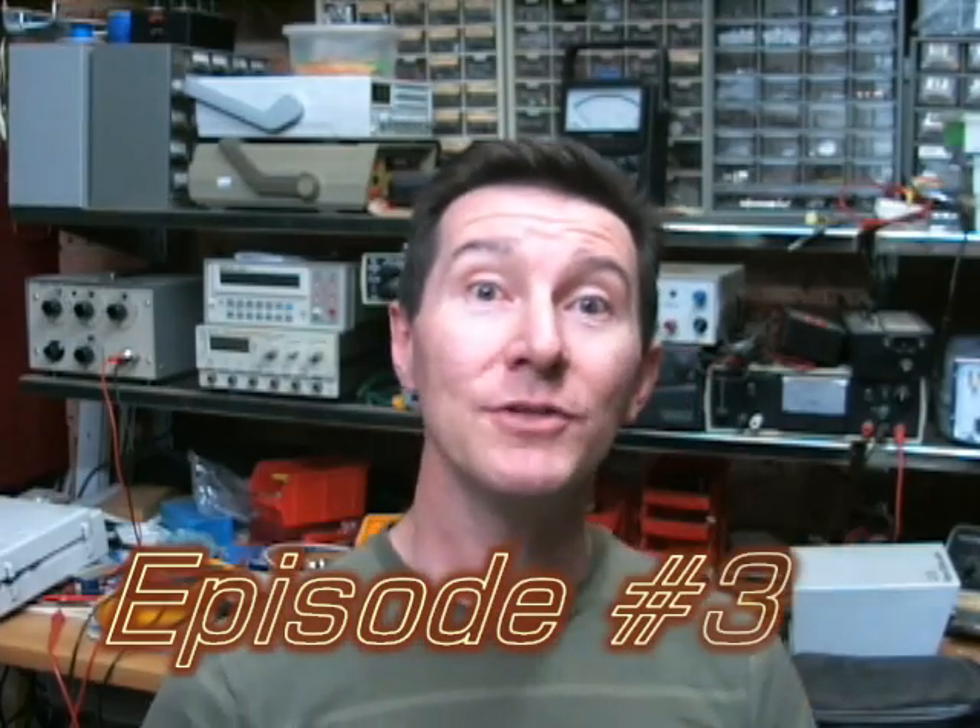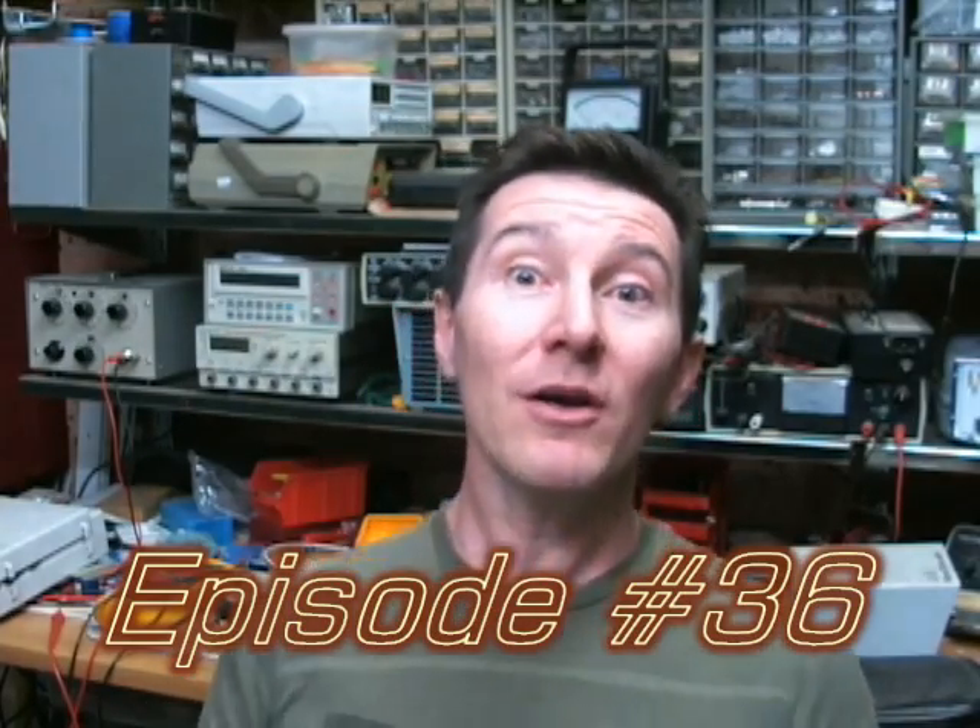Hi, welcome to the blog. I'm your host, Dave Jones. This week I've got something a bit different. Rather than the usual blog of me giving you information and things like that, you're going to try and figure it out yourself. That's right, guys and girls at home, this is going to be a bit interactive because I've got a puzzle for you. It's quiz time.